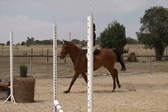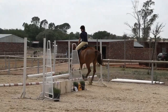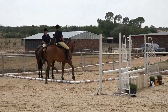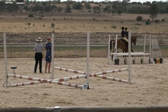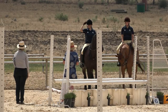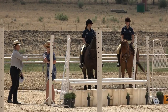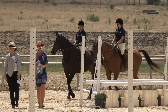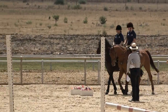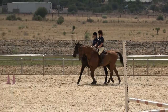Coming over the final jump and going straight into the box — as all four feet are in the box, time stops. However, the rider left the box again as she wasn't slow enough coming in, incurring five more penalties. Going back in. That is 15 penalties in total: a break of pace over obstacle five where it should have been trot but was canter, a knockdown at the second jump, and stepping out of the box.